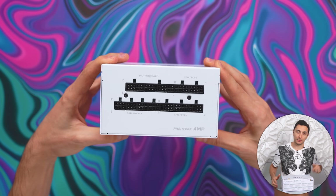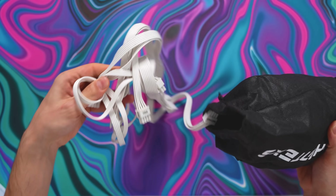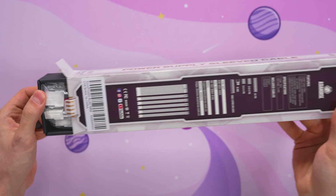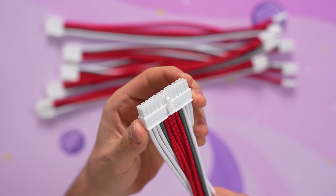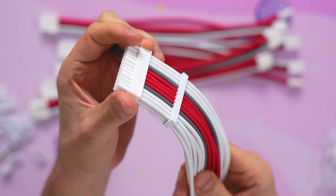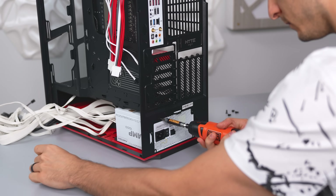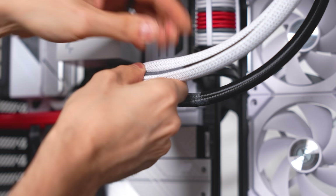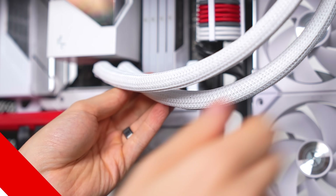Even though the stock cables are already white, they're the crappy kind — made out of rubber, no cable combs. I want a different pattern, so I ordered some high quality cable extensions from Amazon. What I like most about these is that the connector is in white, which you don't normally get from extension cables. This is a premium add-on and it comes with white cable combs as well — it's literally perfect for this build.